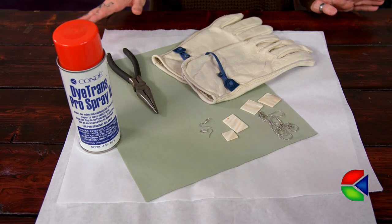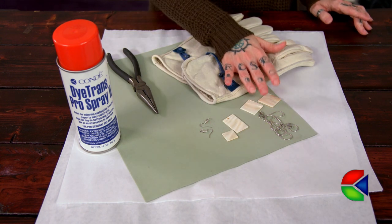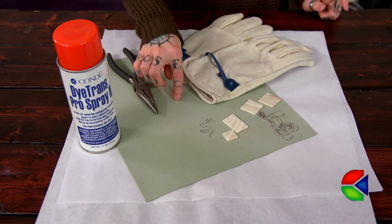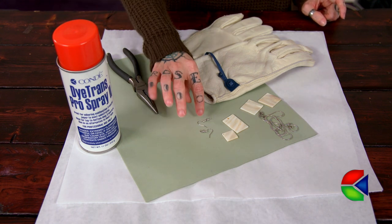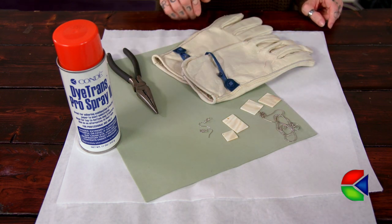To sublimate your Luma Shell jewelry you're going to need a couple of different supplies. I have my blank product, my heat gloves, my protective paper, either a 1/16th or 1/8th inch heat conductive rubber pad, my pro spray, and then I have my jewelry findings: two earring hooks, a chain, and also my pliers.